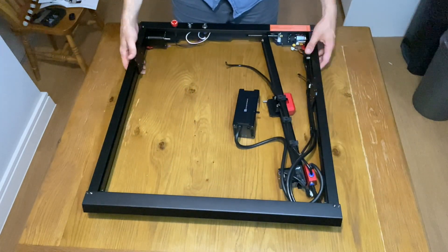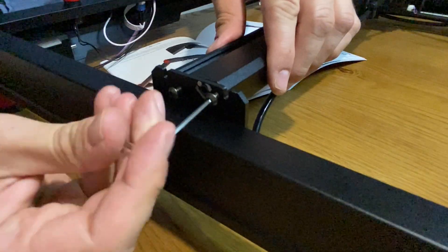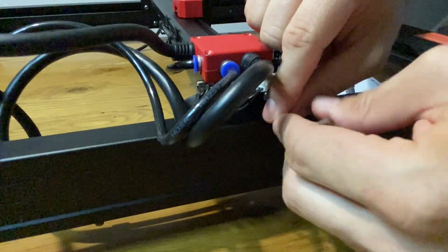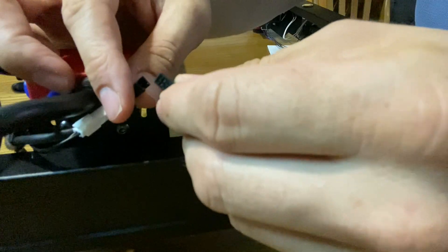When I turned the machine back over I made a slight error, as the cable should run underneath the side rather than over it. This was easily rectified later on. The center section, or x-axis assembly, is attached with two screws at either side. When that's done the cable can be attached.